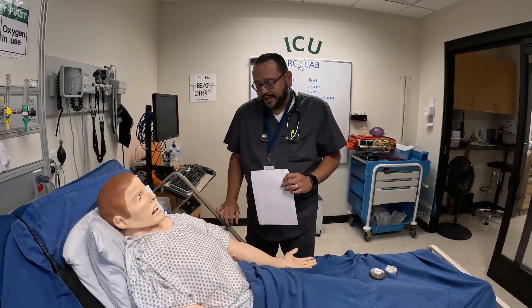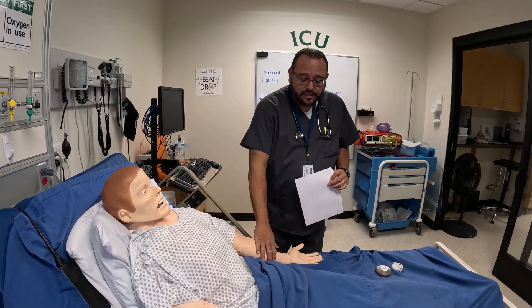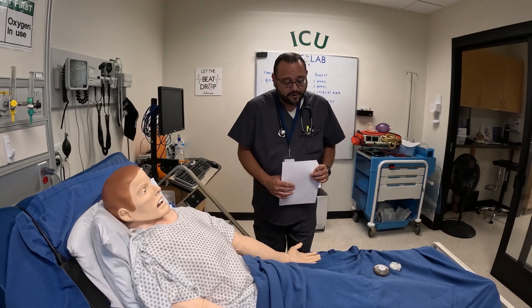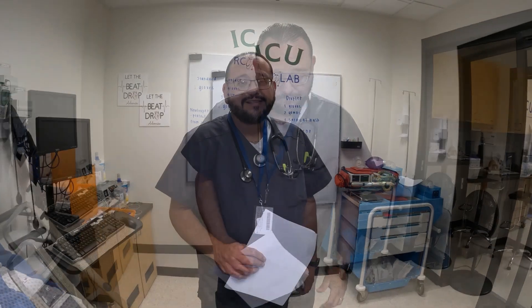Mr. Johnson, is there anything else I can do for you? If he wants something, of course I'm going to do it. I'm going to get the call light, give it to him, place it in his hands, and thank him. Then I'm going to go chart, and then we are done. Thank you for watching.